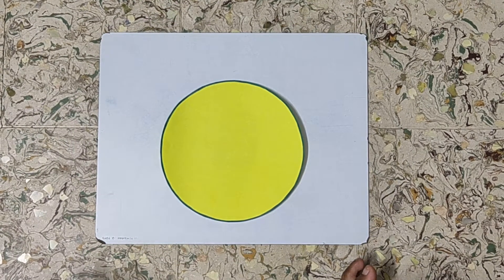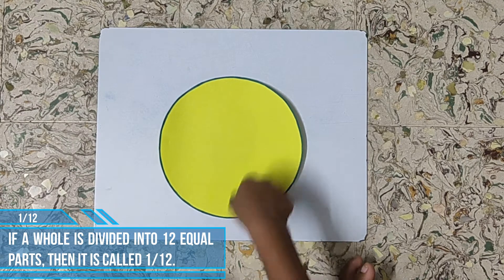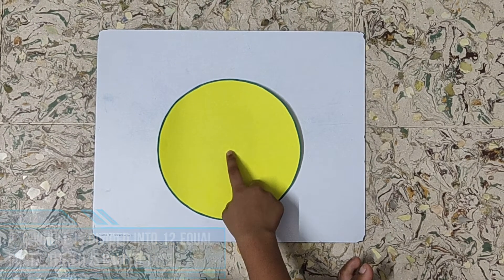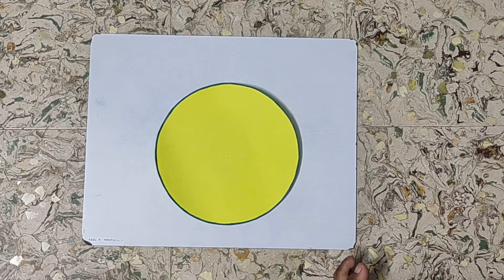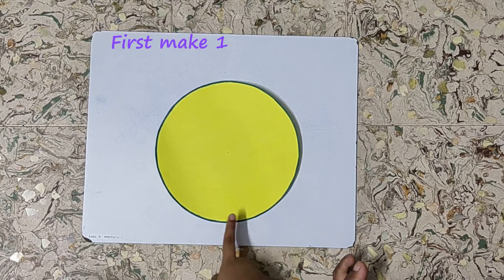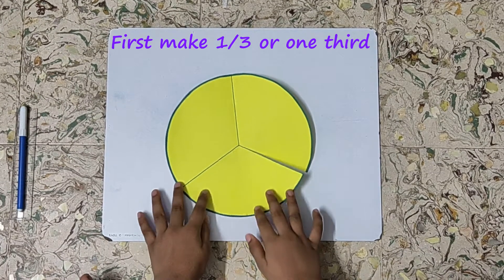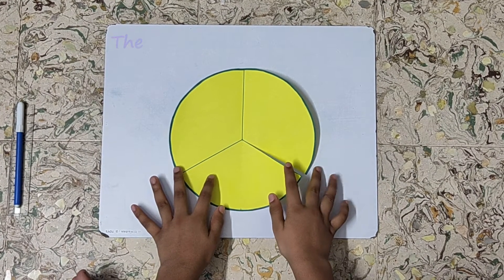For representing one by 12, I have taken another circle. First we will mark the center of the circle from both sides. Now we will represent one by three on this circle — in the same way I have made one by three. Now we will make one by six.